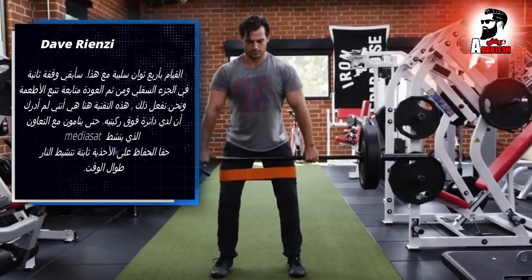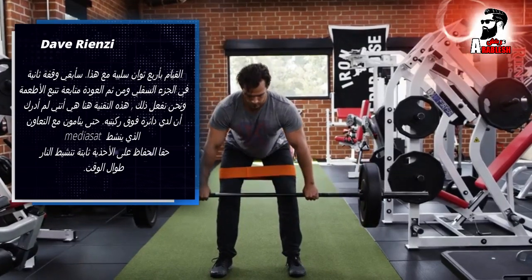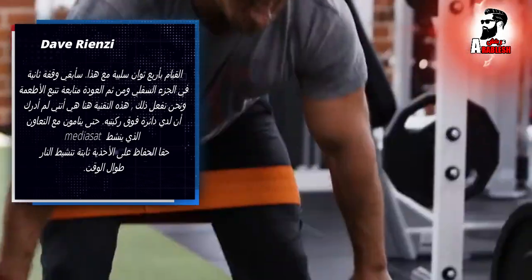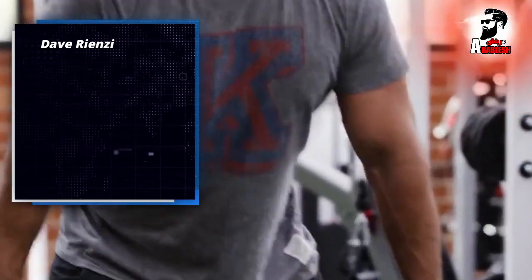What we do with this technique is I have him utilize a hip circle above his knees. By incorporating that, he's activating his glute medius and really keeping the glutes activated and fired the whole time.